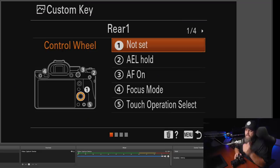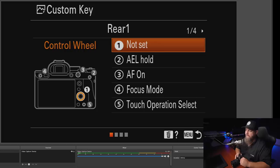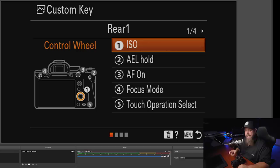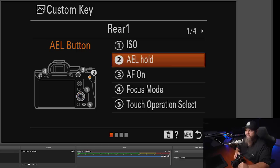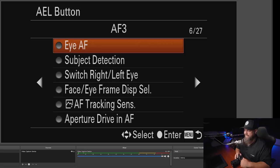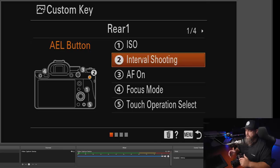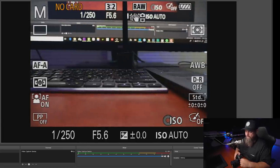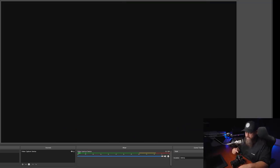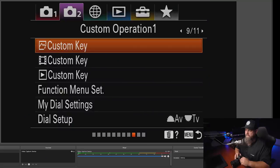Tab 2 page 9 is where we program all the buttons and set up the function menu. In custom keys, I change the rear dial to ISO. The auto exposure lock button — since I shoot manual — I'll assign to interval shooting, so I can quickly access the intervalometer and start taking shots with those intervalometer settings.